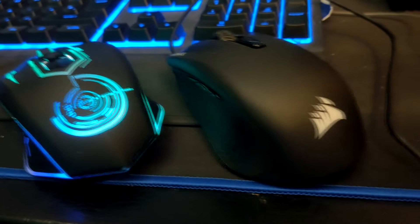First impressions holding the mouse - it's pretty solid looking, doesn't feel cheap at all, not what you'd expect at this price point. Quick size comparison to my current mouse: it's a little bit bigger, which is good because I've got rather large hands.